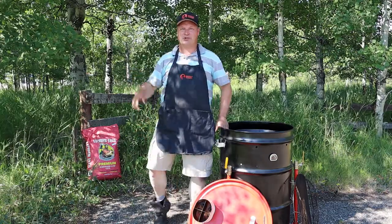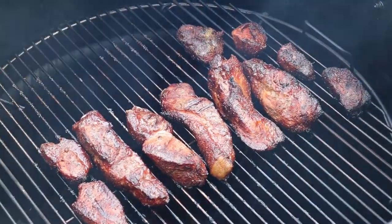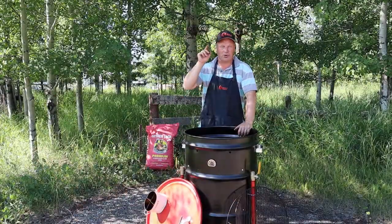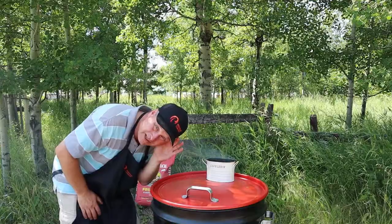Welcome back to the Drunken BBQ, my friend. Today we are going to make buttfingers — yes, you heard that right — buttfingers, aka country ribs or boneless ribs. We are going to make them today on the ugly drum smoker. Let's waste no time and fire her up.